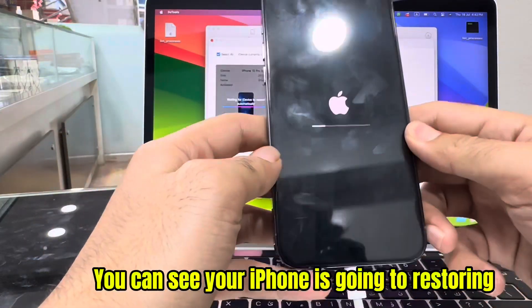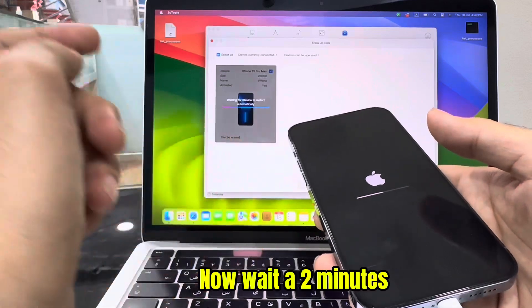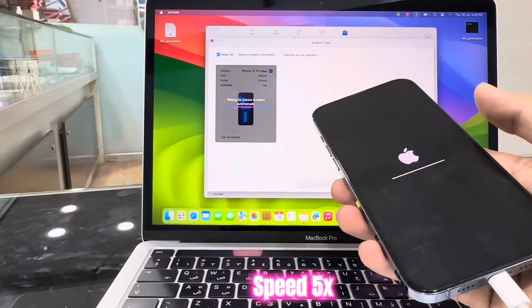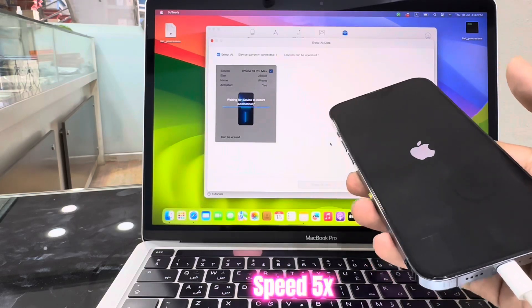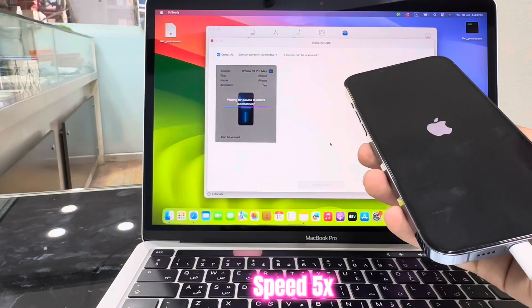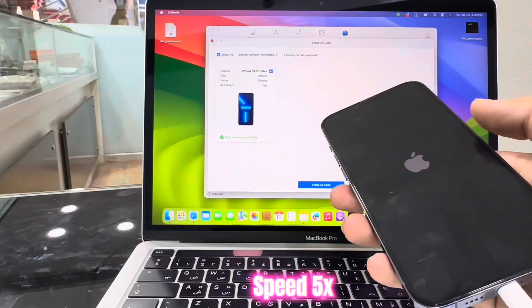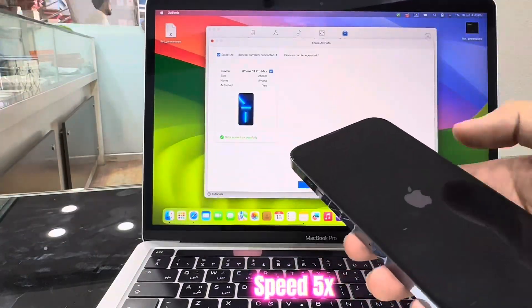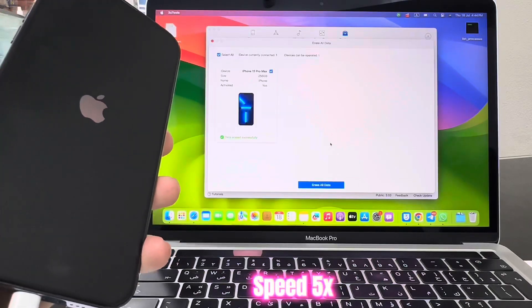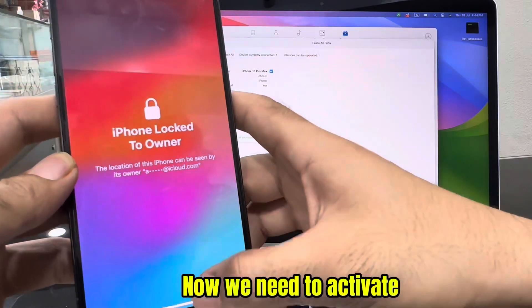Click Erase all data. You can see your iPhone is going to Restoring. iPhone is successfully restored. Now we need to activate.